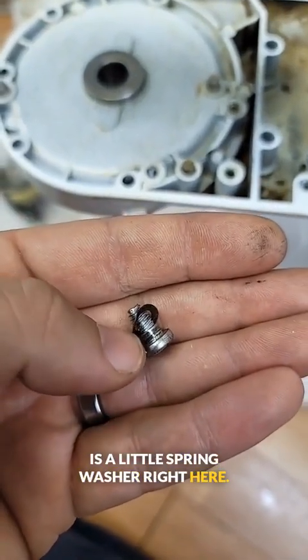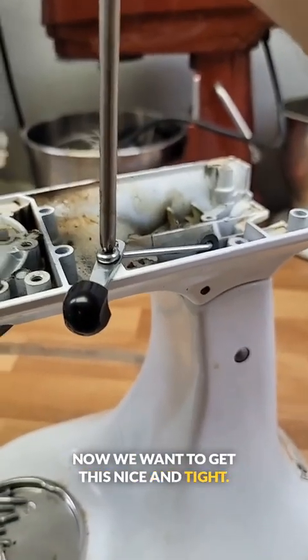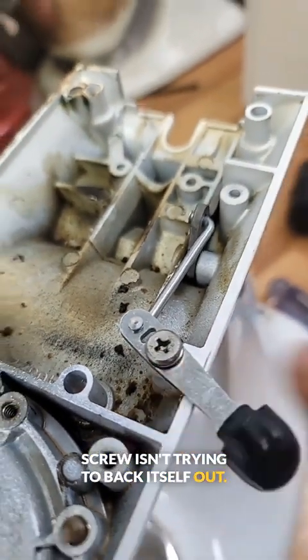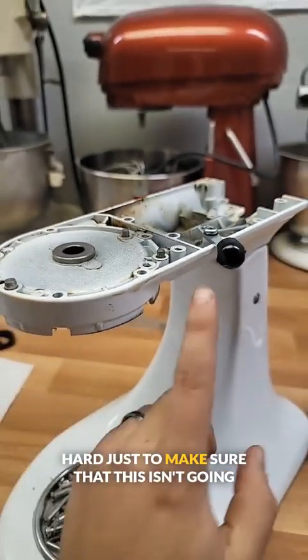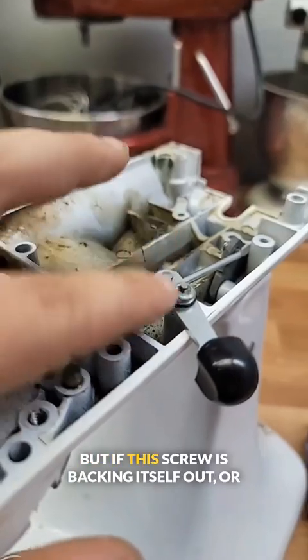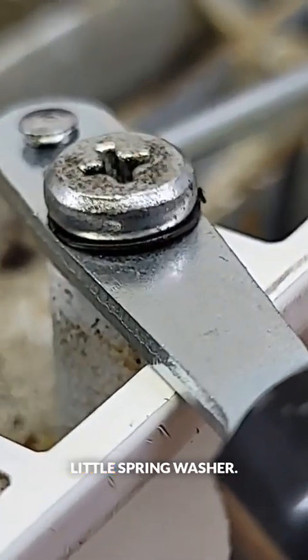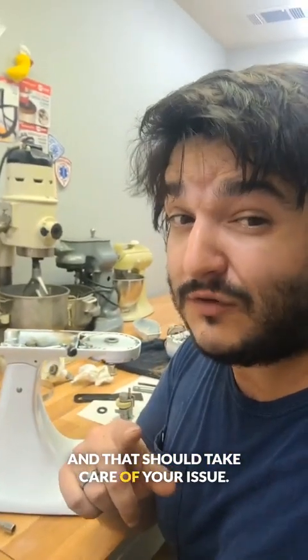There is a little spring washer right here. Take a look at the contour on that spring washer — when we tighten this back down into place, it's going to put compression on that spring. Now we want to get this nice and tight. The next thing we want to do is run this lever a few times to make sure that this screw isn't trying to back itself out. We want to put this thing in the lock position, put some pressure on the base right here, and lift pretty hard just to make sure that this isn't going to slide out of place. Now sometimes just tightening this screw back down will fix the lock not engaging. But if this screw is backing itself out or the lock pops out of place when you put pressure here, then you're going to want to replace that little spring washer and also add a little dab of Loctite to the threads of this screw right here. And that should take care of your issue.